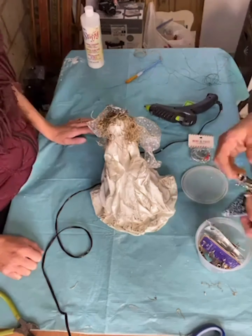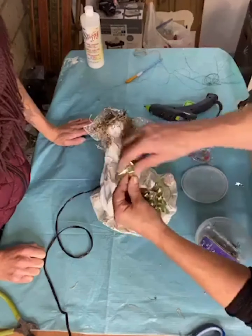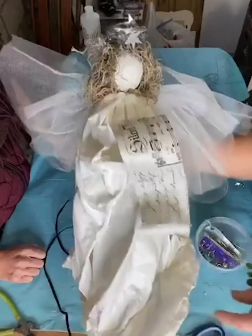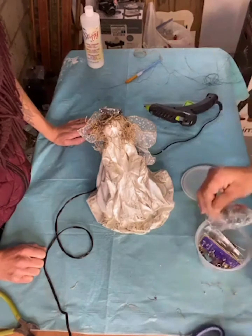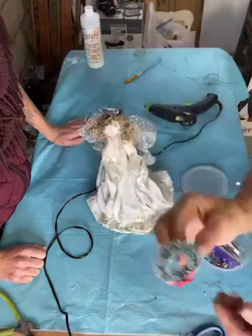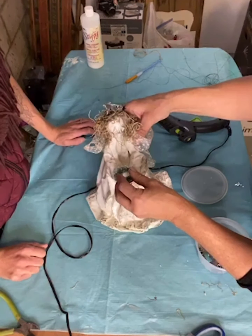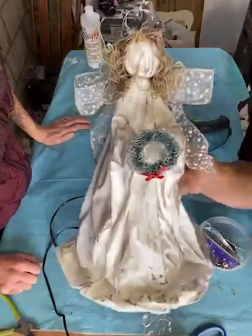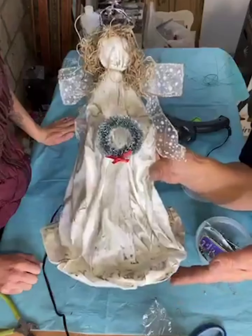You can really put anything on her — anything hanging from her hands. We did one with a music sheet. In this one, we're going to take a mini wreath, which you can find at Hobby Lobby or Walmart, and glue it so it looks like she's holding the wreath. And there you go — now we have this angel made from cotton fabric.